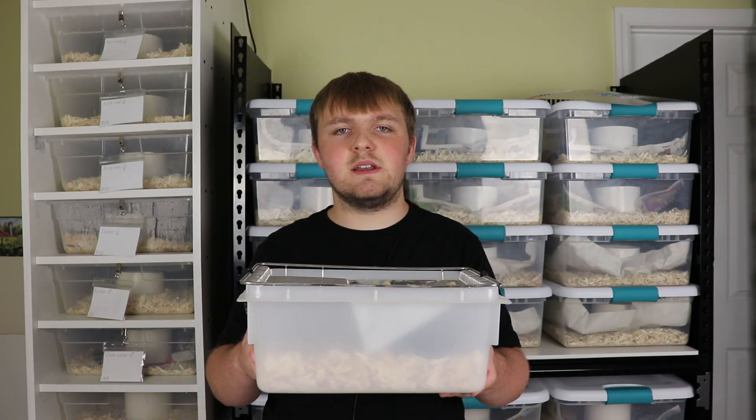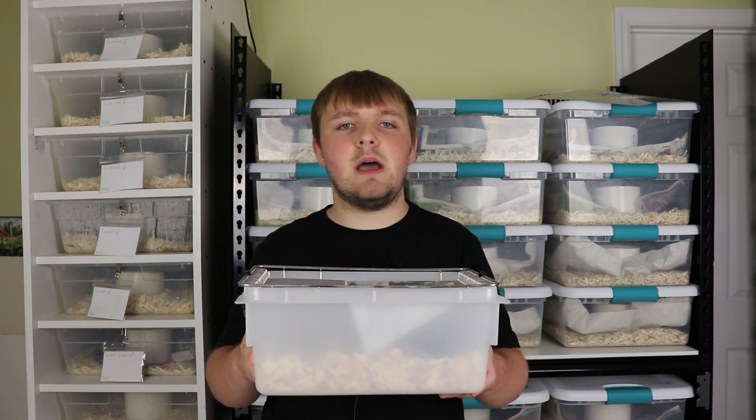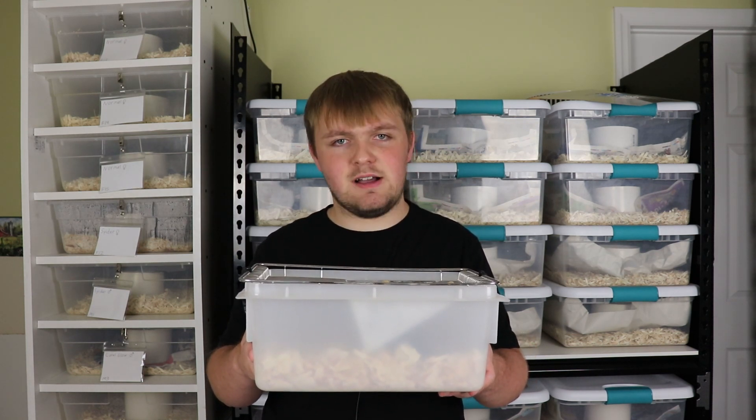Hey guys, it's Benjamin with Benjamin's Exotics, and in today's video we're going to be doing a complete review of these lab mouse breeding cages coming from ReptileBasics.com.